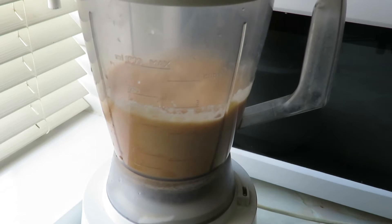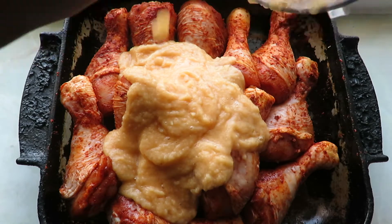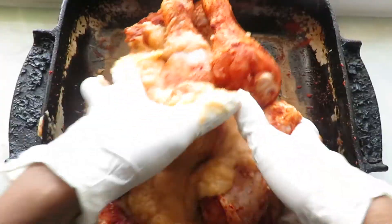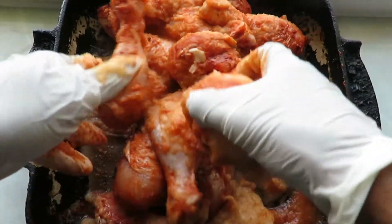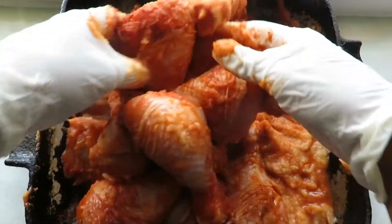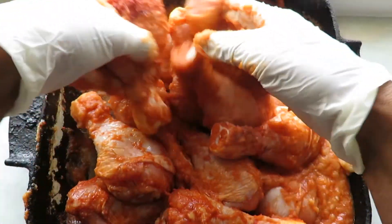Using a spoon, add the blended ingredients to the chicken. I would advise you to wear gloves for this part, just because you have used some very hot peppers. Mix everything together with your hands gently. I recommend after this that you marinate the chicken for at least two hours — it's going to help maximize the flavor and you're going to get a better result in the end. Mix it up for around 30 seconds and place it in the fridge for at least two hours.